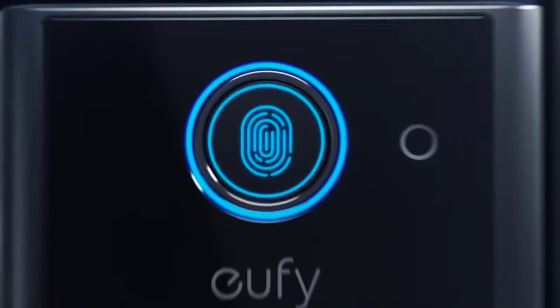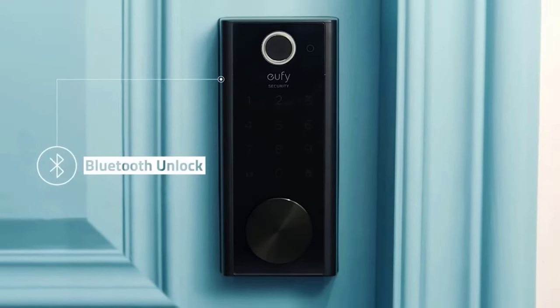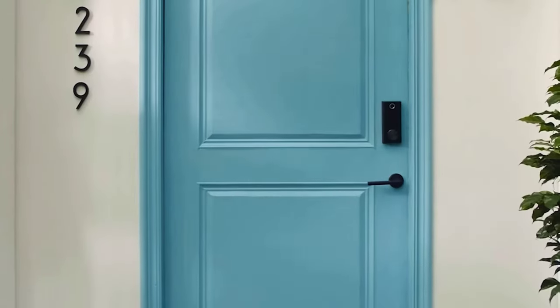Data is stored locally rather than in the cloud — the creators believe that this provides better privacy. There are four ways to open the door: by placing your finger, in the app via Bluetooth, by entering a code, or with the key.